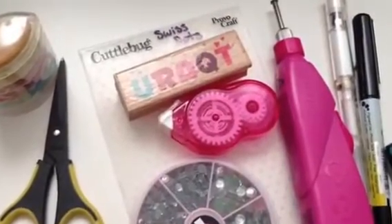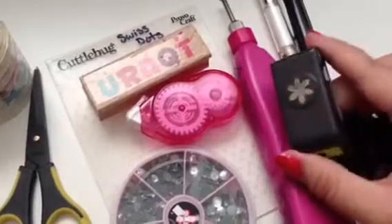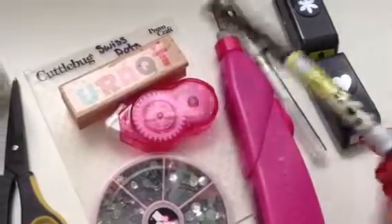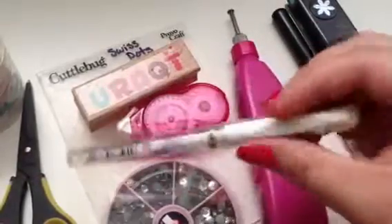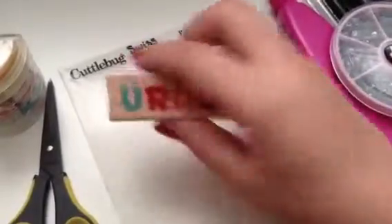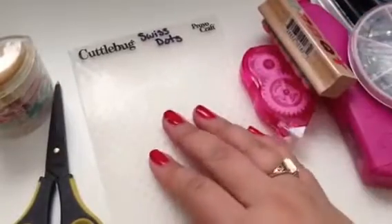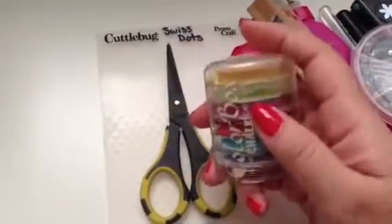My printer is not working, so this is what I used for this card. I'm going to show you first what I used. I used these little punches, and this is a Zig pen, and then I used this Uni-ball Signo white pen, my eye rock of course, and then I used adhesive and then this stamp that I got at Big Lots a while back for cheap. This one says 'You are a cutie' — love that.